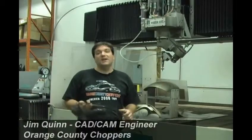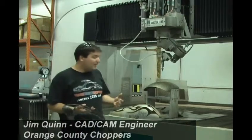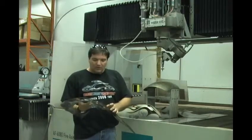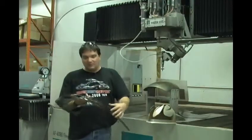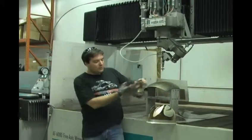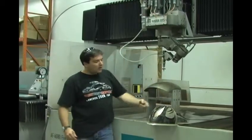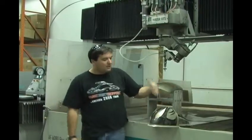One of our newest pieces of CNC equipment is the Flow 5-axis water jet system. When we got this piece of equipment, one of the first things we did — really jumped in feet first — came up with this design for a bike where we were taking our solid fender blanks and wanted to cut these flames from the tank. You can see it's a fully 3D surface tank.